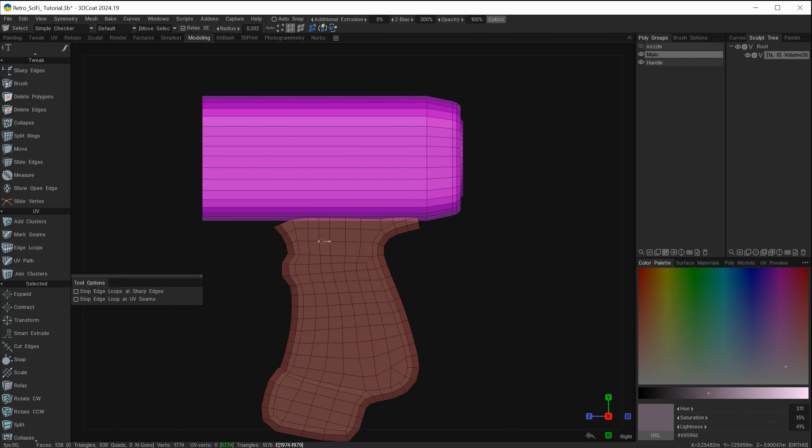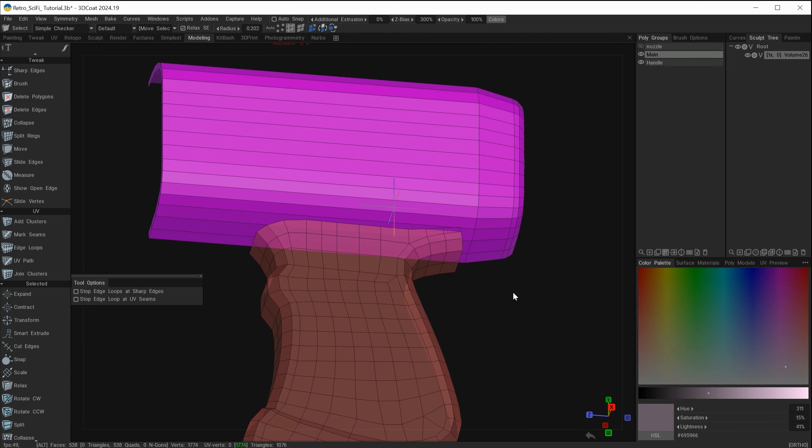Continuing on from the previous tutorial, we created the handle. We now need to attach that handle to the main part of our sci-fi prop. Our main part and handle are on two separate layers, and I'm going to keep it that way just for now. The first part of this tutorial is to merge these together and combine these meshes.